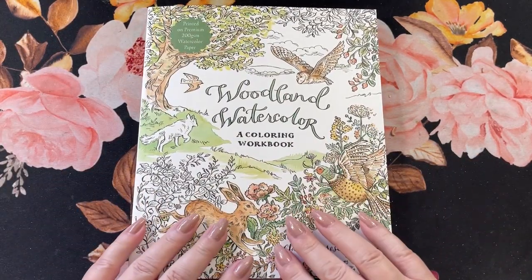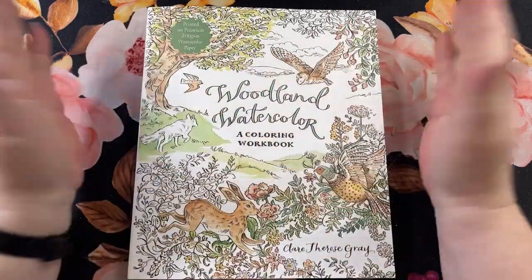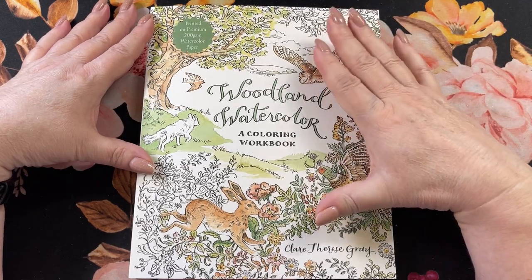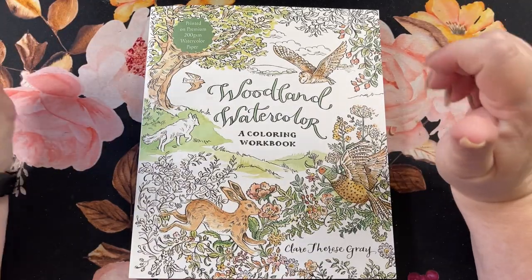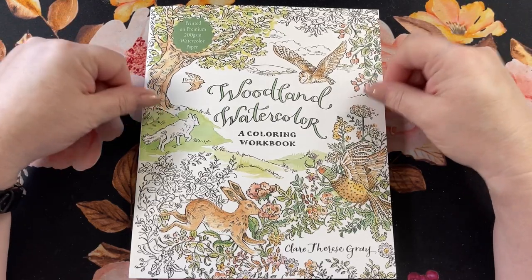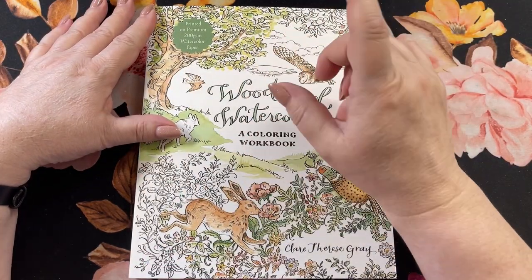I was helped by finding this on Shell's Coloring Journey channel. She did a nice flip through of this book and there's one particular page in here that I've kind of been looking for because my husband had requested me coloring something like this. I'll show you which one it is when we get inside the book — I've been looking for probably a year and a half and I finally found one book that had that page. So I'll show you that in a bit.